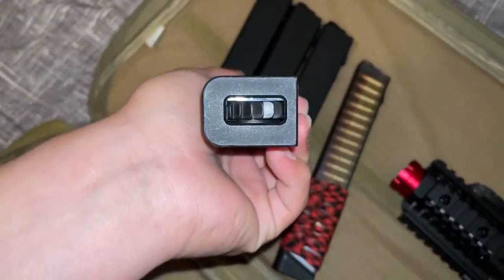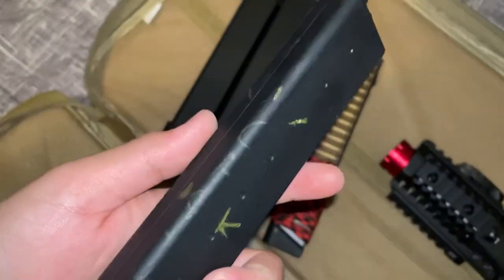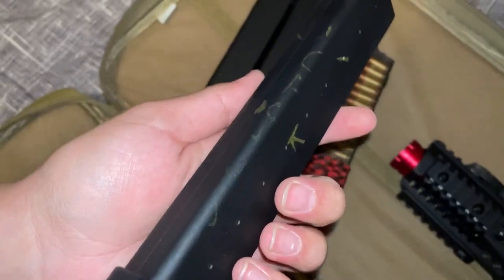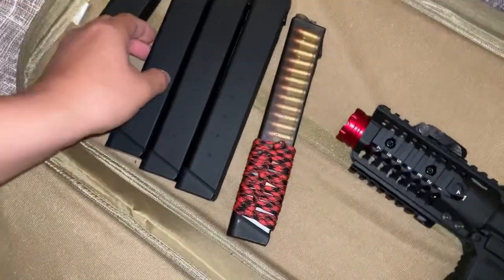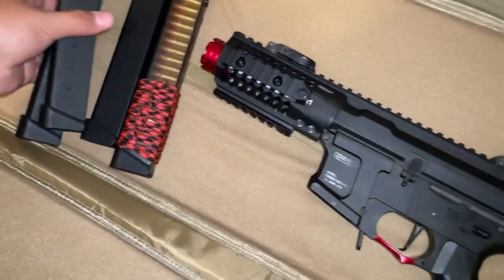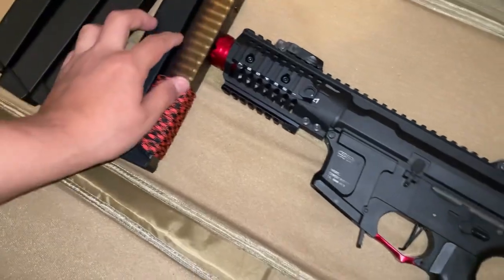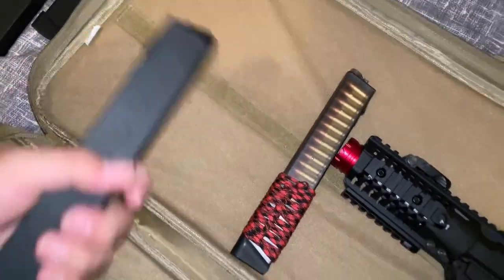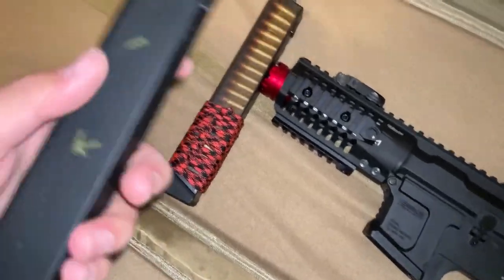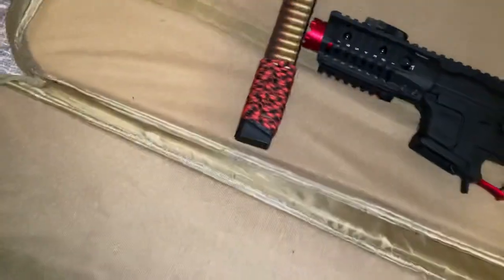Oh this is probably the one it came with. I don't know what that writing says. But yeah, I didn't know he was giving me all these mags — that's five mags, it's pretty crazy. I didn't even notice this guy filled this one up already. That's pretty nice. I guess he gave me some BBs too.